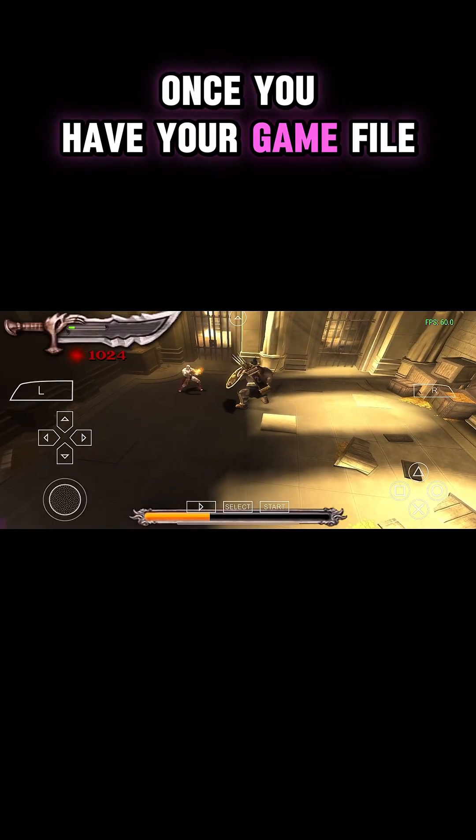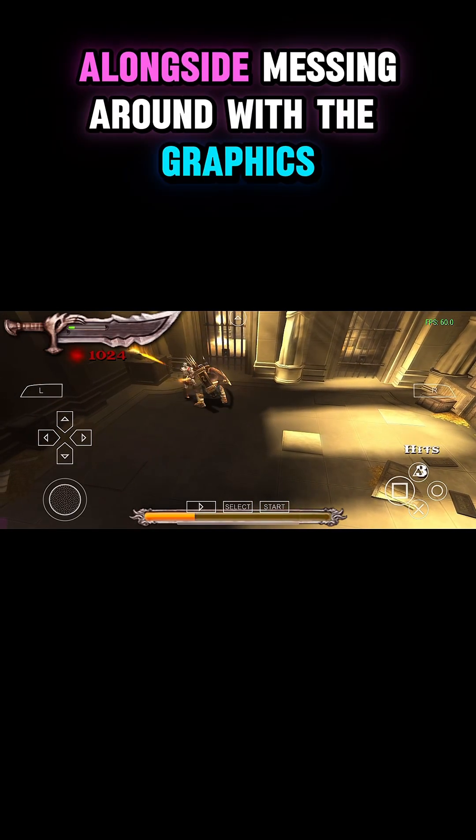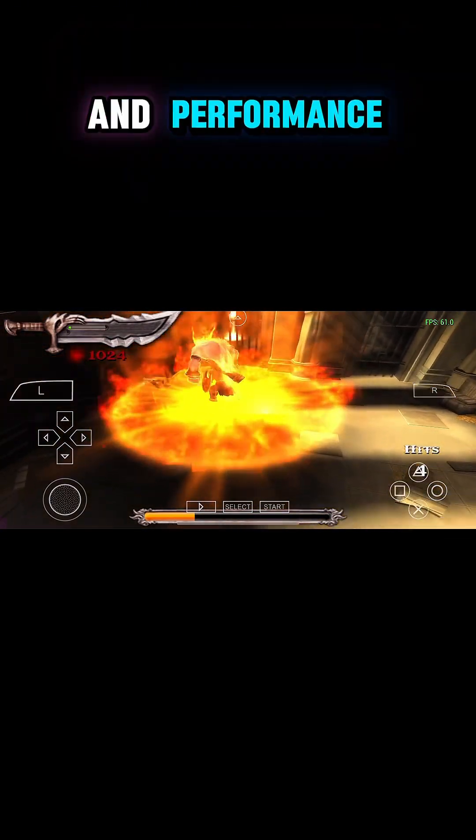Once you have your game file, just import it into the app and you're ready to play, alongside messing around with the graphics and performance settings.